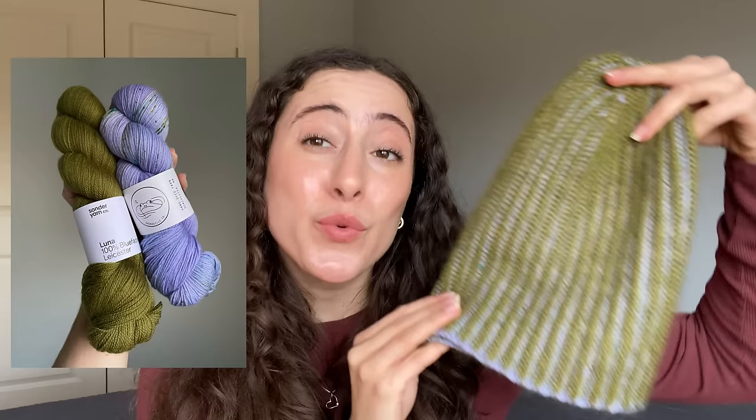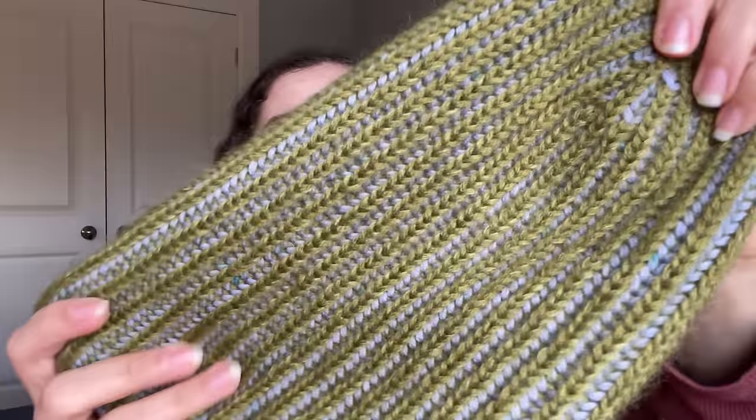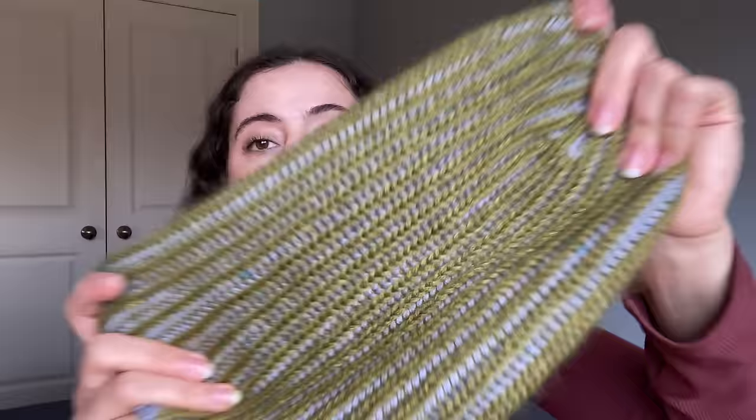Because it pulls in those earthier tones like the greens and browns, I thought a green mohair or green fluff would be a really nice complement to the Violet Opal skein. My green colorway is Subwa from Sonder Yarn Co. I held two strands of their Luna base — a lace-weight BFL/masham — with two strands of their Halo base, which is their silk mohair. So four strands total to get the green fluffy enough for a workable gauge.